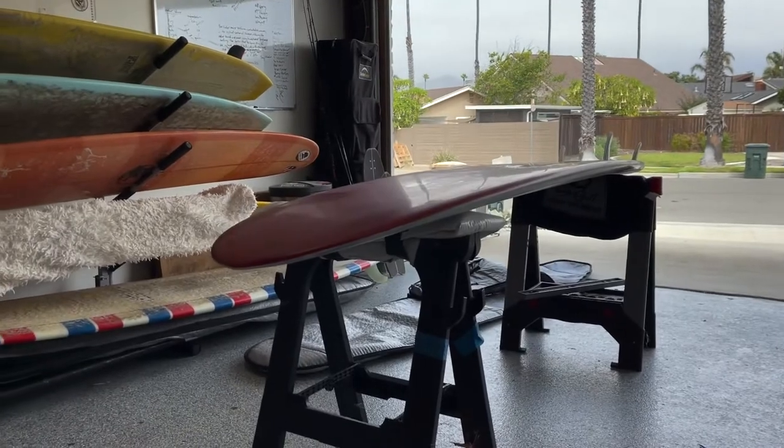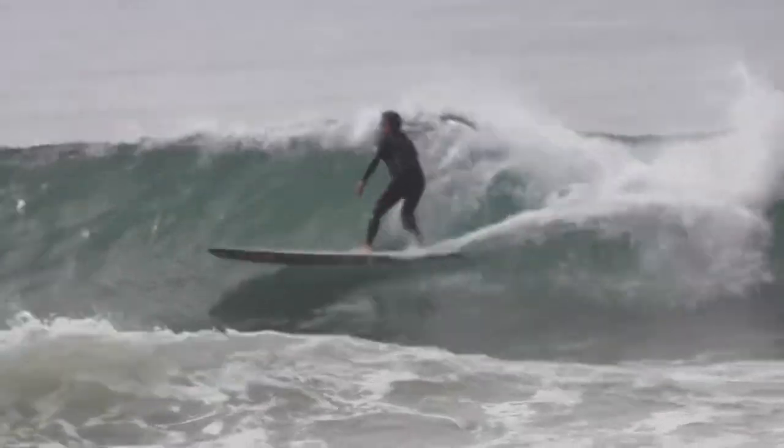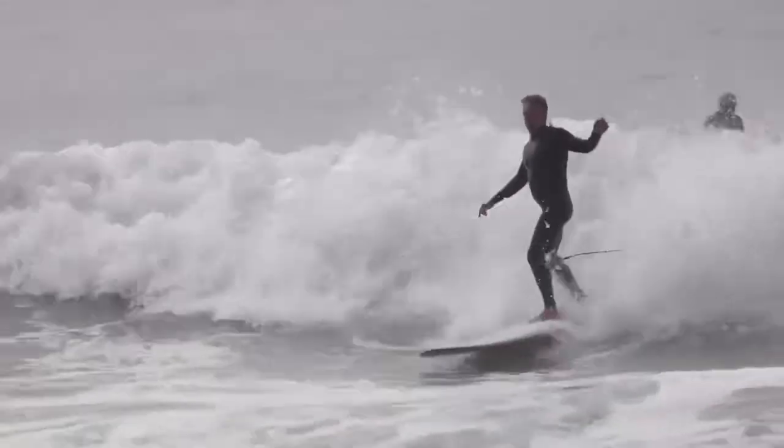Now, my first impression of this board — and before I go there, full disclosure — I only surfed this board for two sessions. One one-hour session where the waves were crappy beach break.